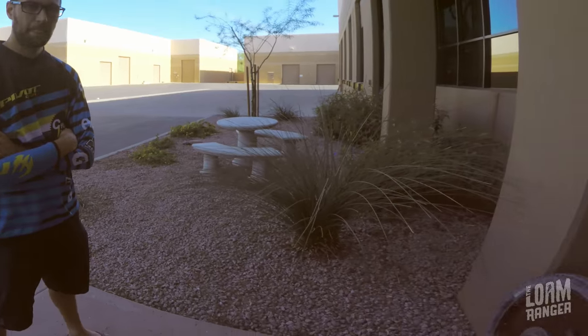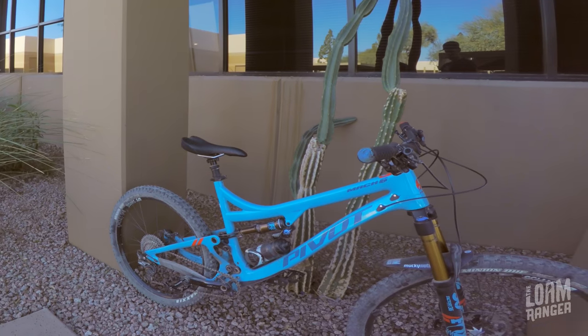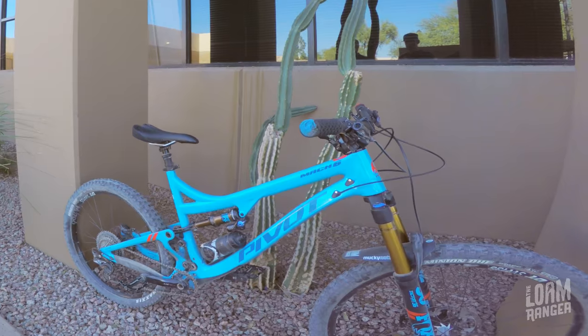Ryan wraps up: huge thanks to Brian and Tristan for setting him up with the bike, taking him on a ride, and showing him around headquarters. His final thoughts — the bike has a really roomy cockpit, and the extra reach was super confidence-inspiring especially on tough trails. Even being thrown into unfamiliar terrain with a brand-new bike, on a lesser bike he would have been far more tentative. He really believes a stiff frame with good quality suspension equals a great-handling bike, and he's always impressed with DW-link bikes for their pedaling platform combined with suppleness on impacts.